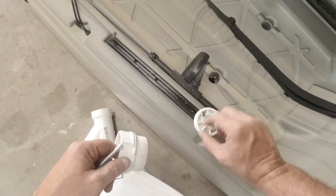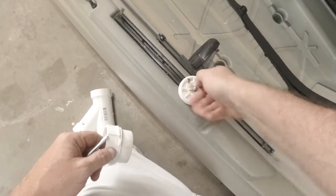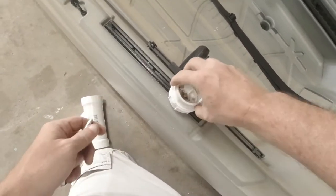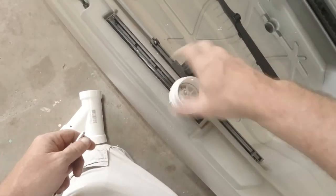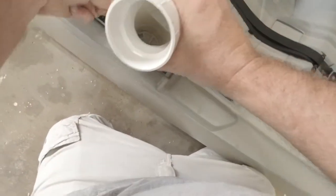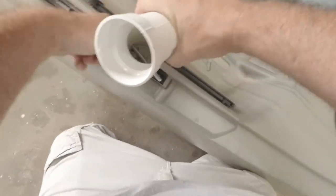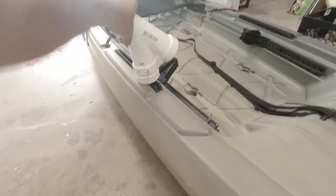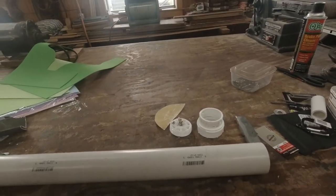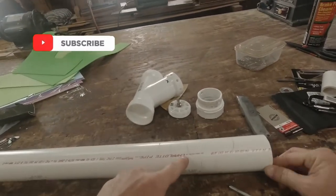The main thing is this plug right here — tighten it all down, screw it on, put that on. And there you go, just super solid on there. That's the way it's designed.